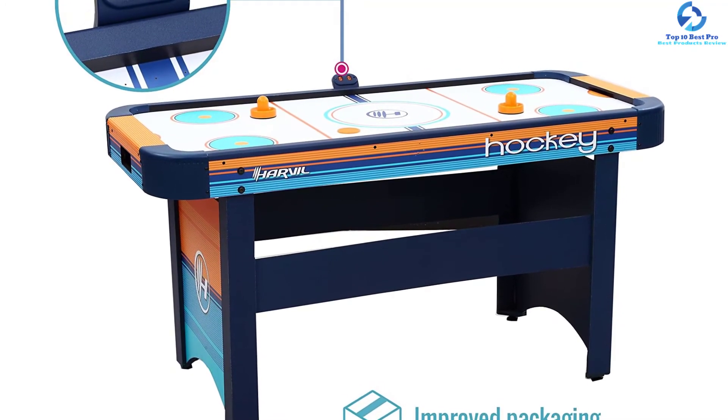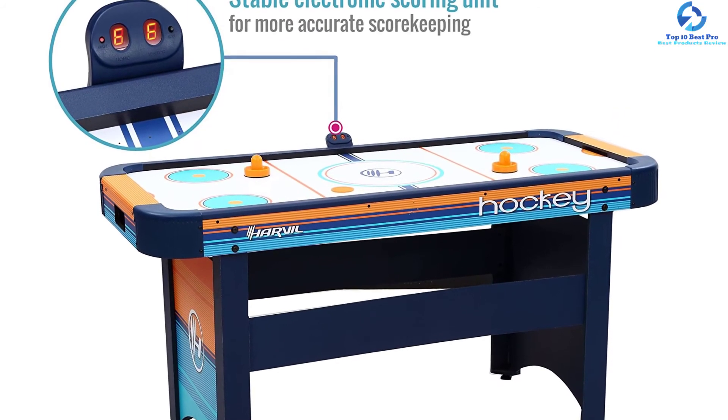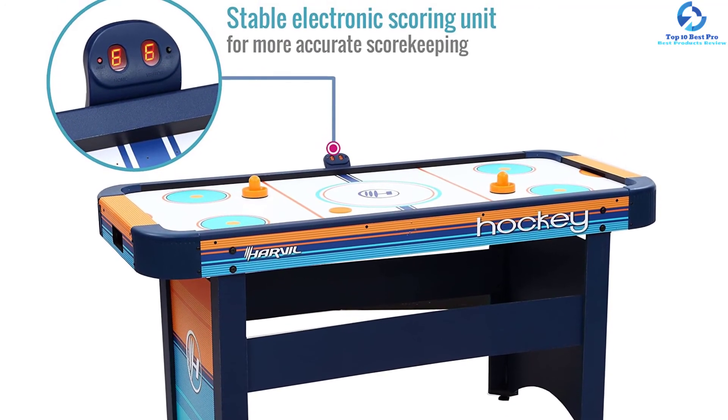The graphics of the table are made vibrant to give a gaming arcade vibe to your home gaming room. Overall, the Harvel Air Hockey Table is tough to beat.